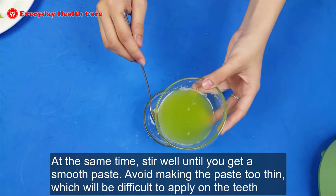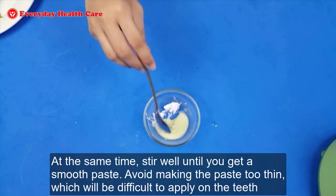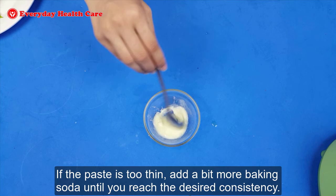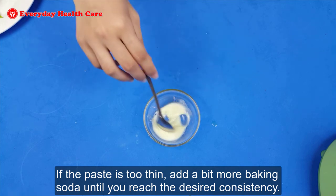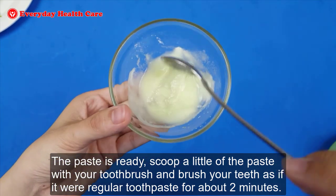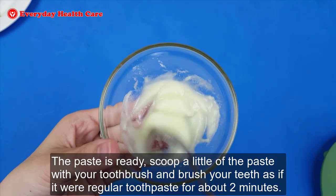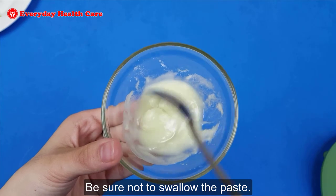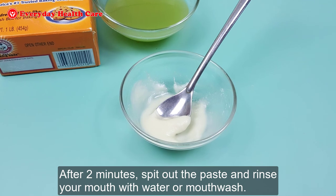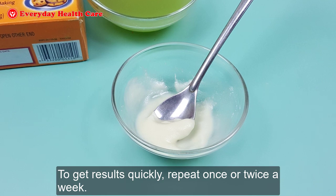Stir well until you get a smooth paste. Avoid making the paste too thin, which will be difficult to apply on the teeth. If the paste is too thin, add a bit more baking soda until you reach the desired consistency. Once the paste is ready, scoop a little of the paste with a toothbrush and brush your teeth as if it were regular toothpaste for about 2 minutes. Be sure not to swallow the paste. After 2 minutes, spit out the paste and rinse your mouth with water or mouthwash. To get results quickly, repeat once or twice a week.